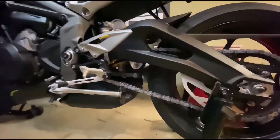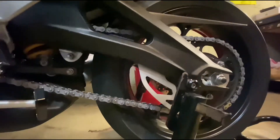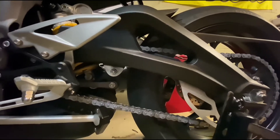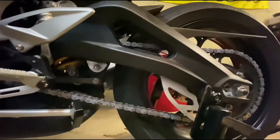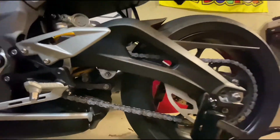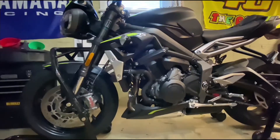Also lube the chain so it's nice and clean. Even though I don't use this bike much in the winter, I'll take it out here and there, and if it gets salt on it I just wash it off. I like to keep the chain cleaned up so it doesn't get rust while it's sitting for a couple months.